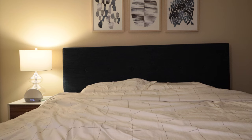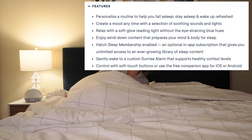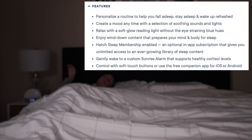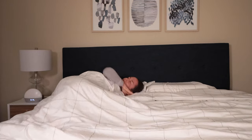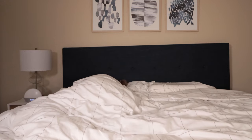What's unique about the Hatch Restore is it's not just an alarm clock that's going to blare a loud noise at you in the morning and wake you up by force, but it's really meant to foster a more holistic, gentle sleep routine. They have a wide variety of features meant to wake you up and help you fall asleep more gradually and gently, making the waking and sleeping process a more pleasant experience.